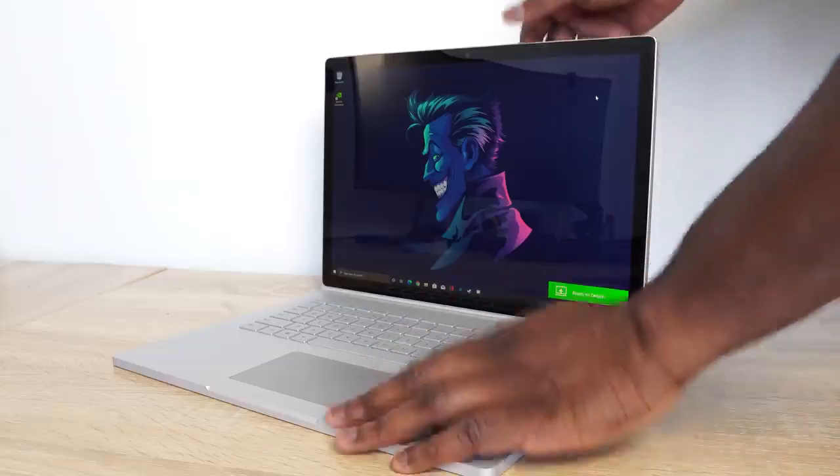The Surface Book 3 is here. We're going to do a review on this device, but we're going to focus a lot on gaming and performance. Without wasting any more time, let's start doing some gaming.